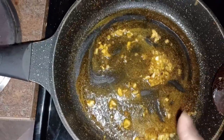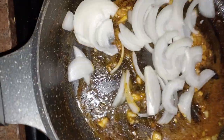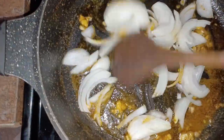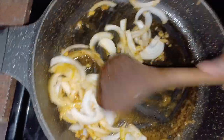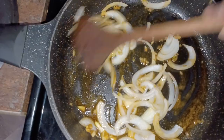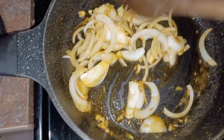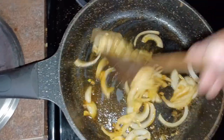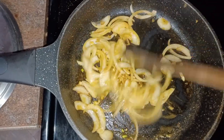So what I'm going to do now is add in my onions and let this go with the garlic. We're just gonna cook the onions until they wilt down a bit. I still have it going on medium, and I'm just gonna put the lid on.